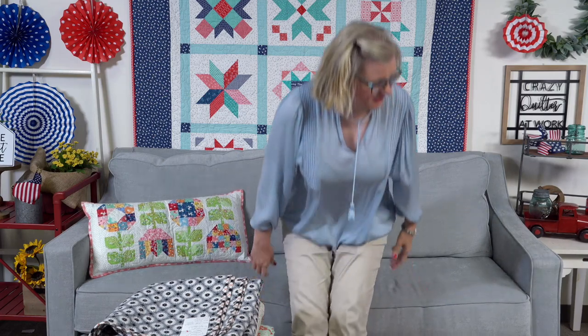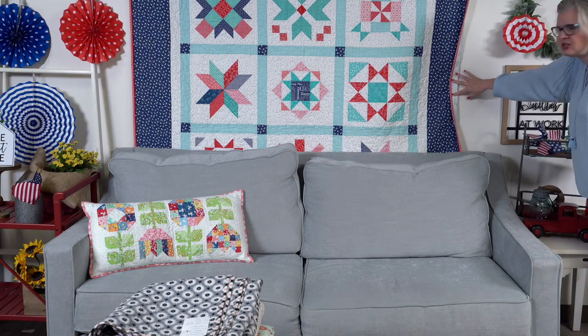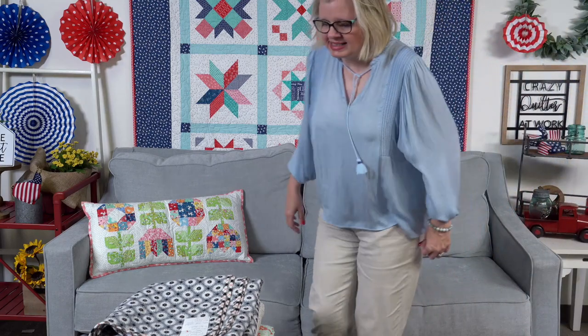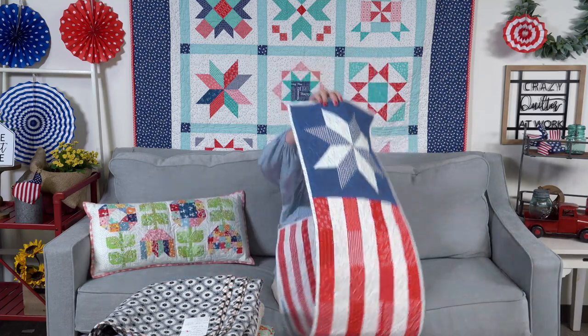From Lynn Farron: what is the backing of the Be Patriotic quilt behind you? She used a 108-inch wide Granny Chic in the greenish color — it's very cute. I used a different one: I had leftover border fabric which is what I used. From Marilee Spies Jung: what color is the grunge background? Angel is telling me right now — it's 30153-47.